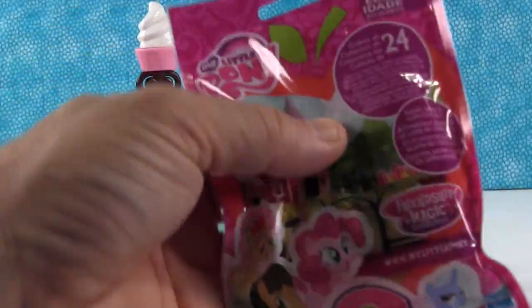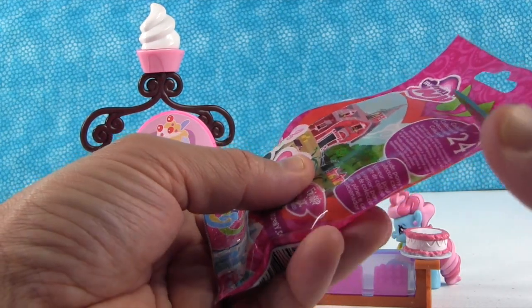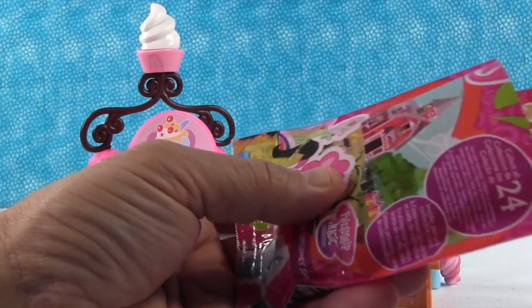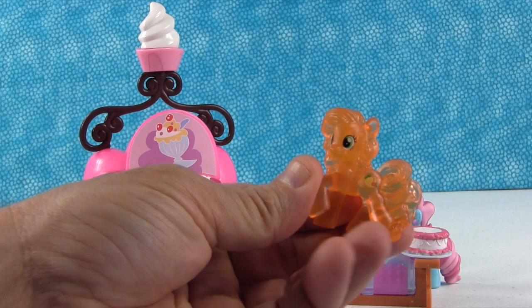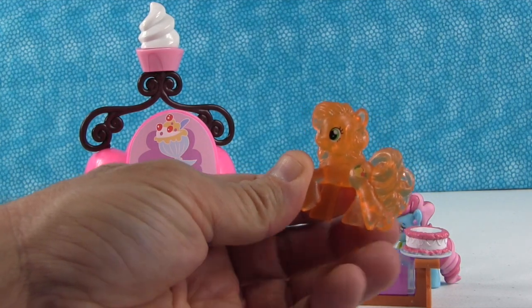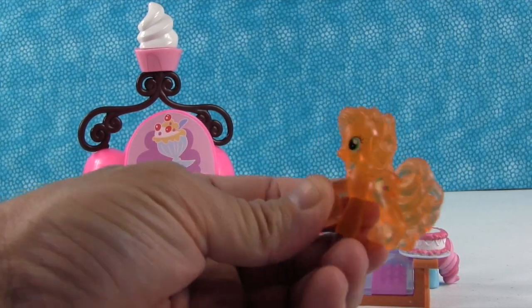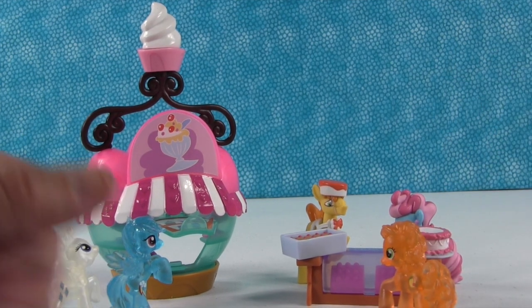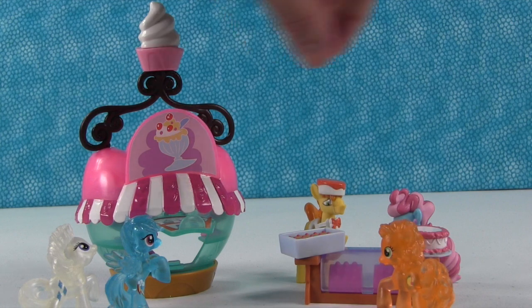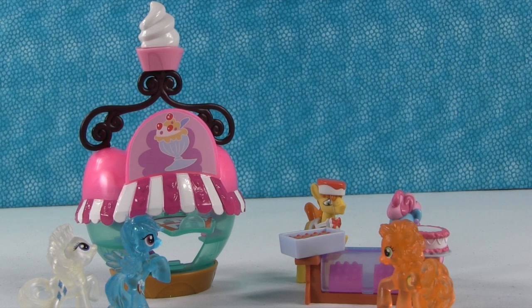All right, one last one. We're going to get a customer for Mr. and Mrs. Cake. Let's see who we get — oh, it's Peachy Pie! She's in the exact same mold as Pinkie Pie and she loves baking — her card says so, that's perfect. She's like, hello Mr. and Mrs. Cake, I would like one of your finest cupcakes. They'd be like, no problem, that'll be ten thousand dollars. Wow, those are some expensive cupcakes. Hey, they're all worth it!